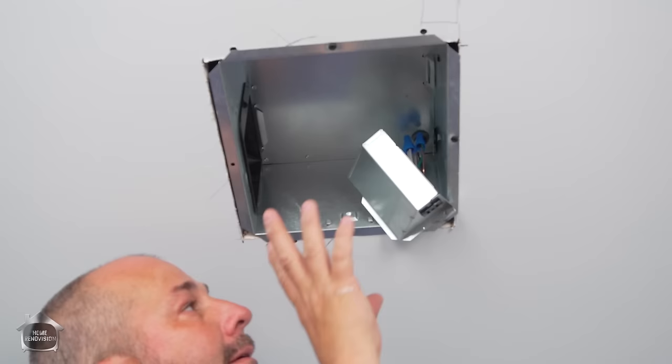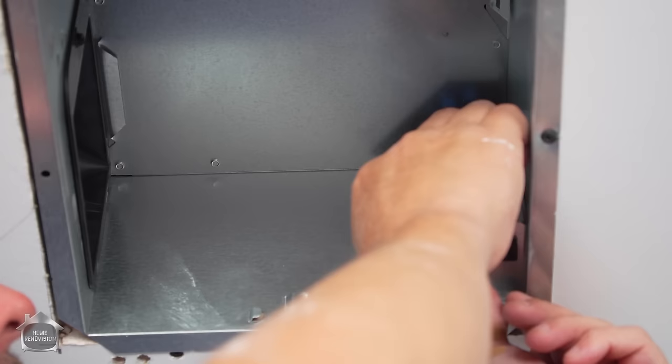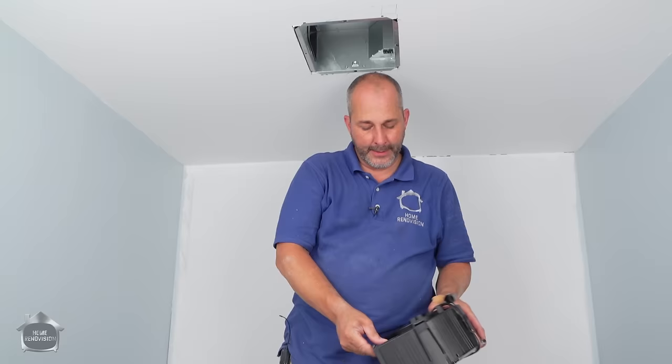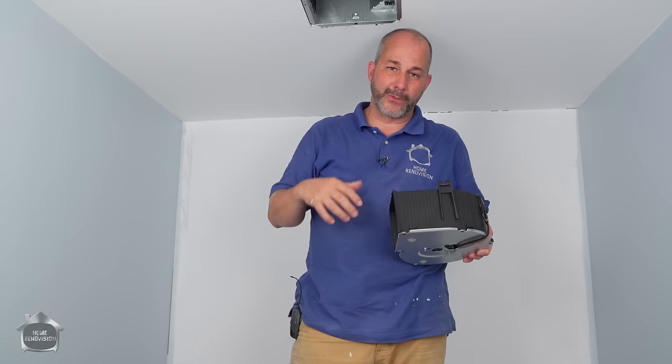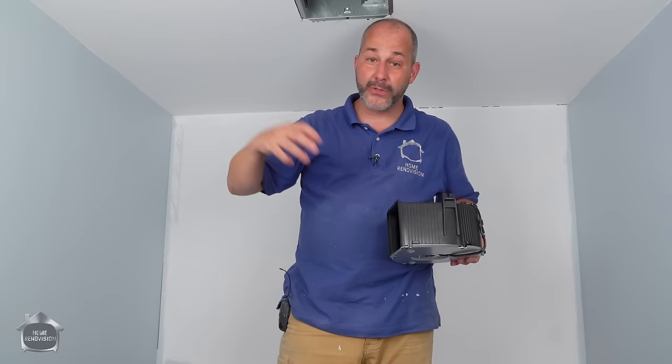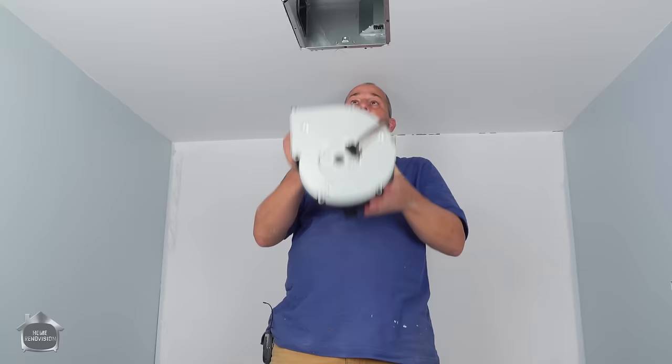We take this housing and slide it up — there's a tab on each side it needs to go into, and on the bottom there's a tab you just push up until it snaps in the hole. That one's all finished. My fan says it's 110 CFM — cubic feet per minute — which means 110 cubic feet per minute will be sucked out of here. After about five minutes, pretty much every three-piece bathroom in the world will have had all the air evacuated and all the moisture is gone. This is why these work so darn well.